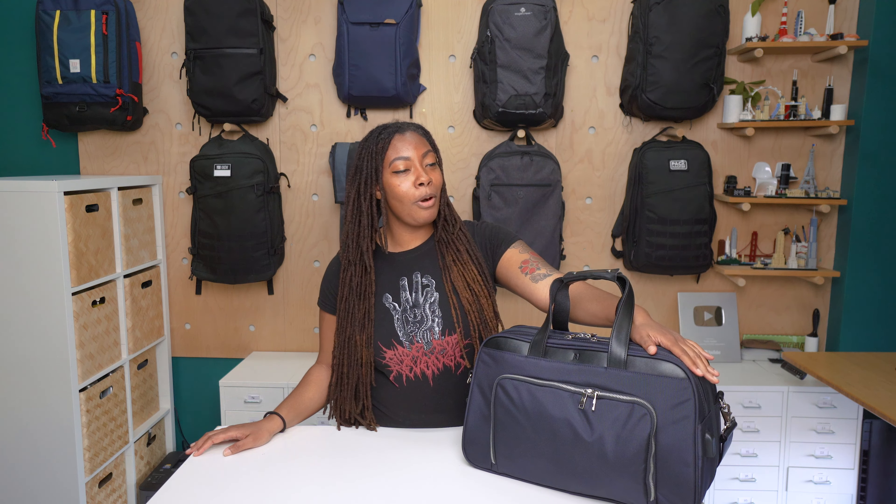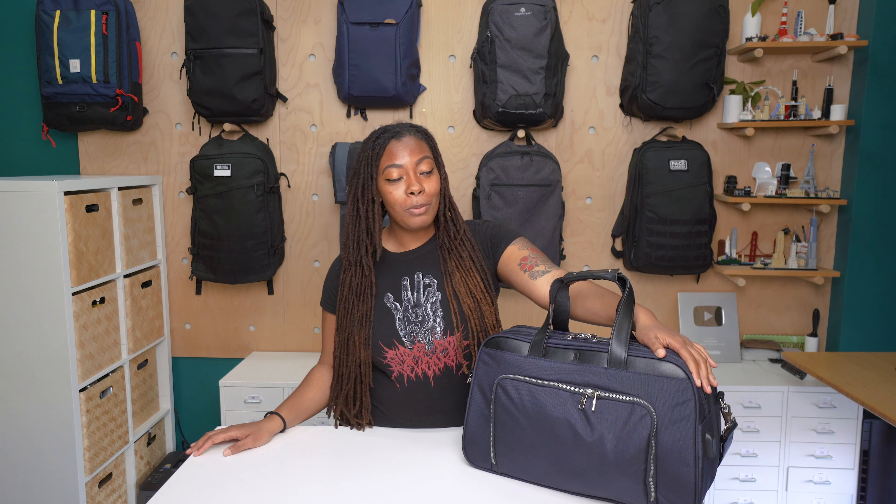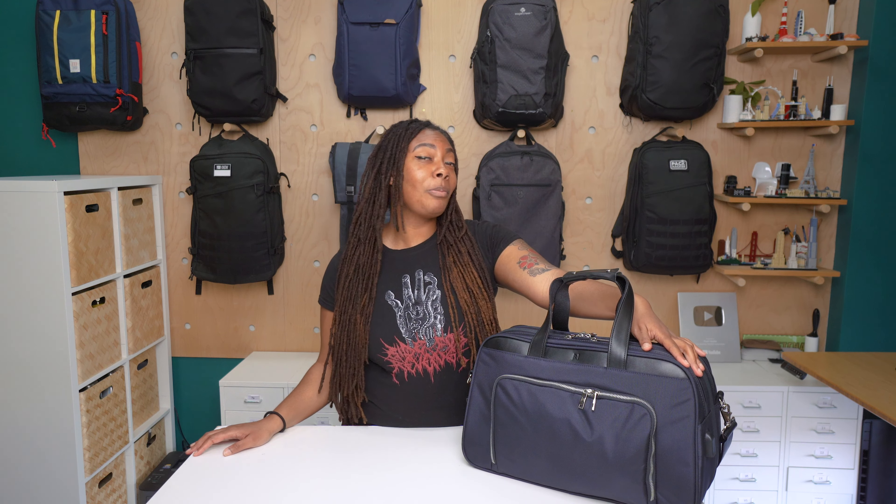Hey guys, it's Randiah from Pack Hacker and today we're going to be taking a detailed look at the Nomad Lane Bento Bag Sport, which I've been testing for the past two weeks. So this bag is for business travelers, has a nice premium look and feel, but there are a couple places where it feels a little bit cheap. So let's get right into it.